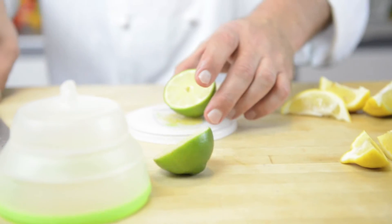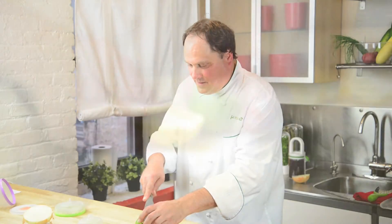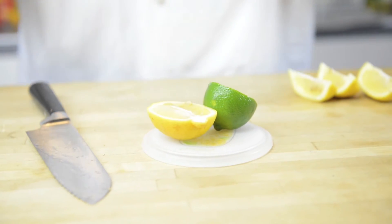So you can take all your leftover limes, store them on here, but you can also cut them on here. You can put your citrus in here that's half cut — this would be the lemon and the lime. Real, real easy to do.